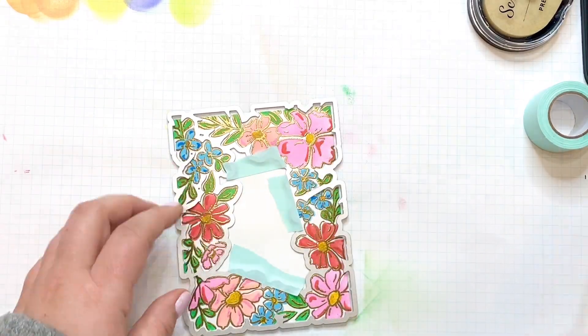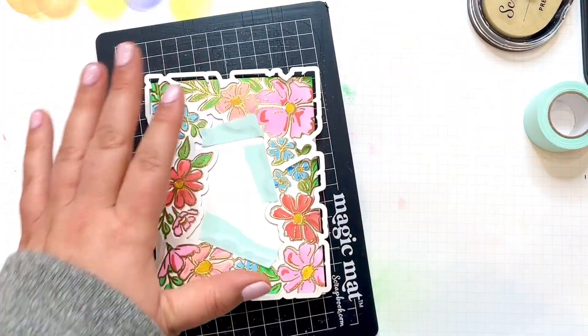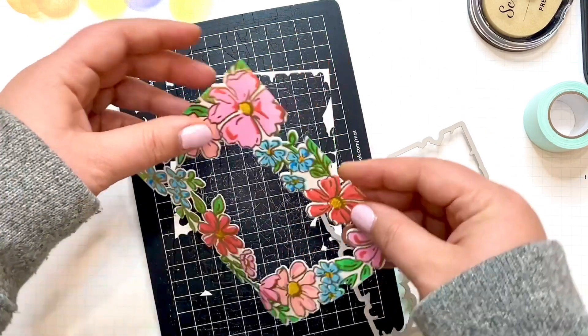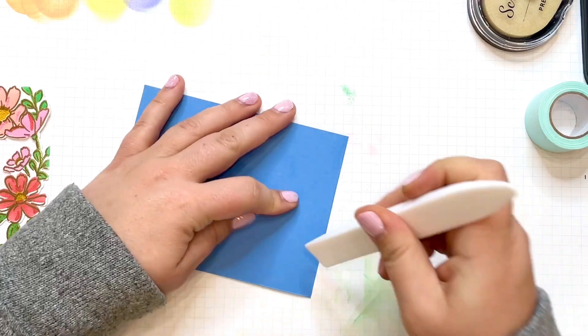This card panel is really beautiful the way it is, so you could stop here. But I'm going to take that coordinating die, secure it in place, and run it through my die cutting machine to get this nice frame that we can pop up. This is the point when my brain decided it wanted to go in three different directions, so I went ahead and colored and cut out another two sets of frames.